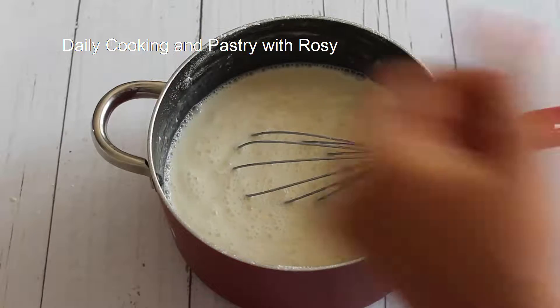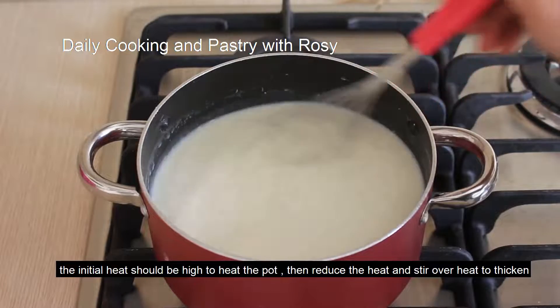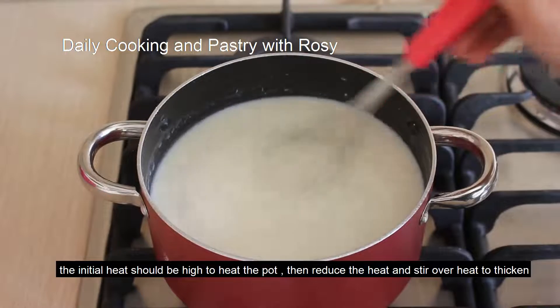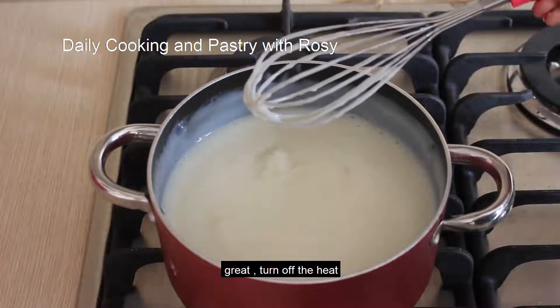Now put it on the heat. The initial heat should be high to heat the pot, then reduce the heat and stir over heat to thicken. That's enough, turn off the heat.